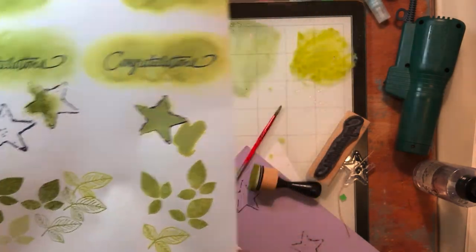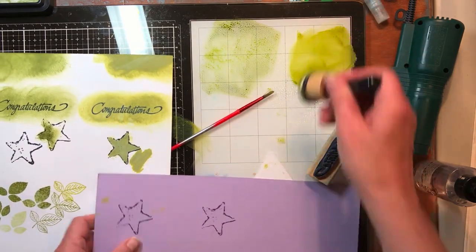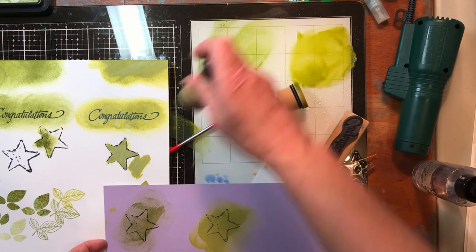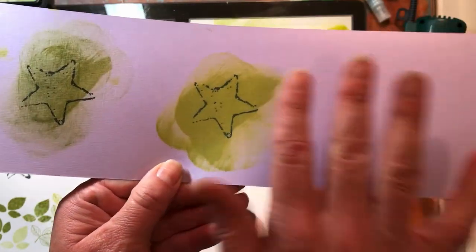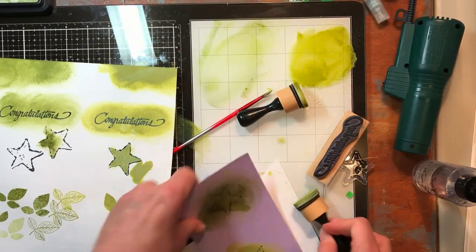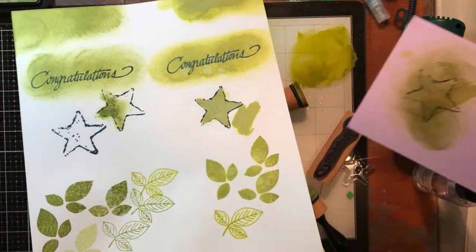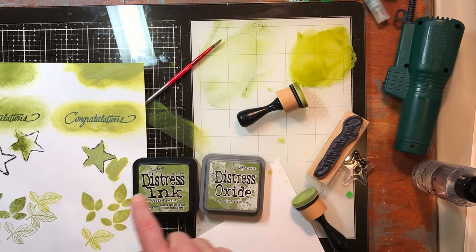In the distress ink you got a lighter version of the same ink. I don't know that I like one necessarily better than the other, but I'd keep their different properties in mind. I was very happy with the distress ink for stamping. When you add water to the distress oxide it's like paint — like watered-down acrylic — whereas the ink still looks like ink. They're just very different products. I was shocked at the color difference in salty ocean too. Thanks so much for watching — have a great day!